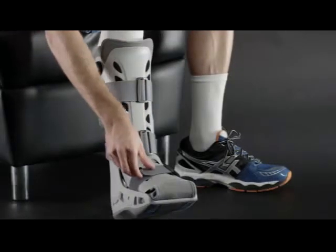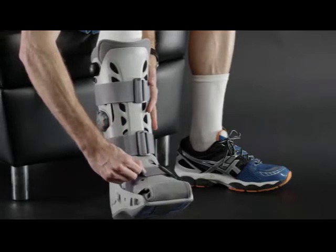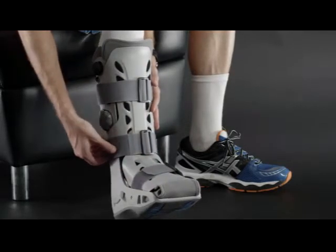At high altitude, the AirCells will expand beyond their optimal level. In this case, you can adjust the pressure by tightening or loosening the straps.